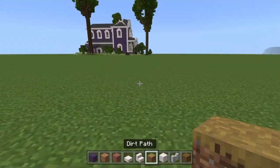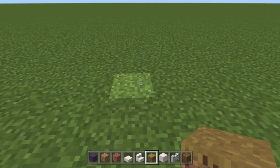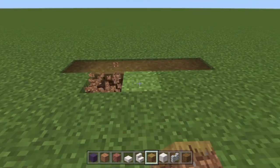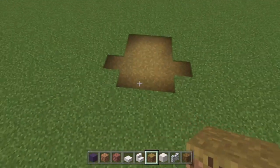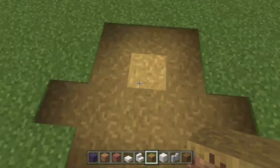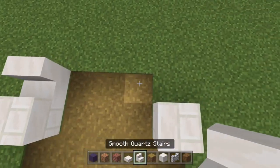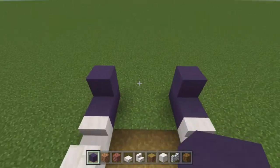We're going to start with our dirt path and build five blocks in a row in the grass, then three forward, and two lots of three behind it — six blocks in total — so it's like a big arrow shape. Then take some quartz bricks, placing one on each side, and place a stair behind both of these. Take the blue terracotta and build an L-shape going up on both sides.